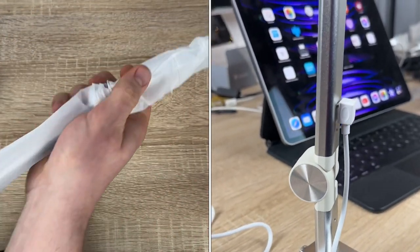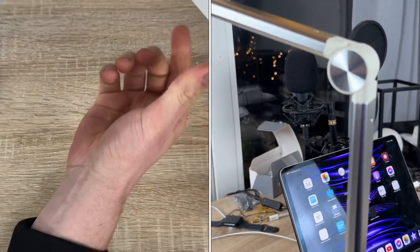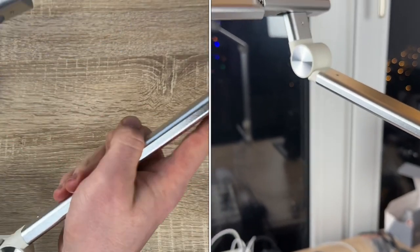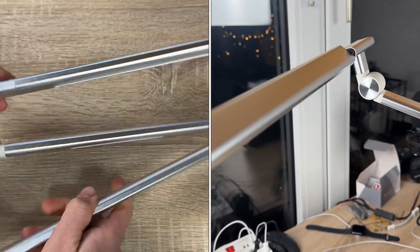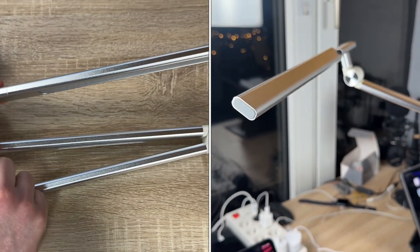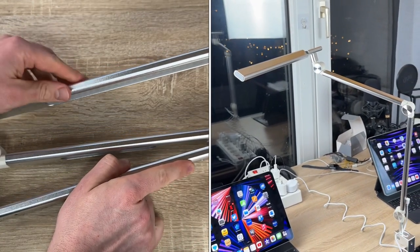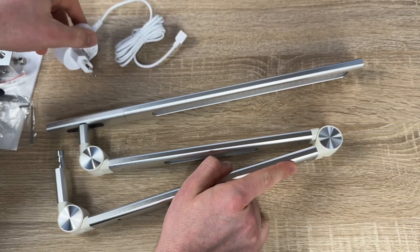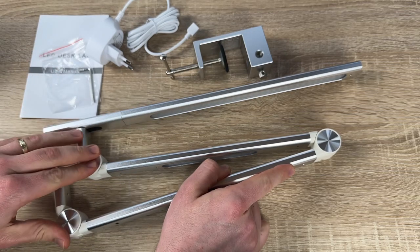We attach the aluminum alloy C-clamp onto our desktop, then attach the desk lamp body on it, connect the power adapter, and get everything in position. Then we can start switching it on and off — it's really easy and makes a really good job.